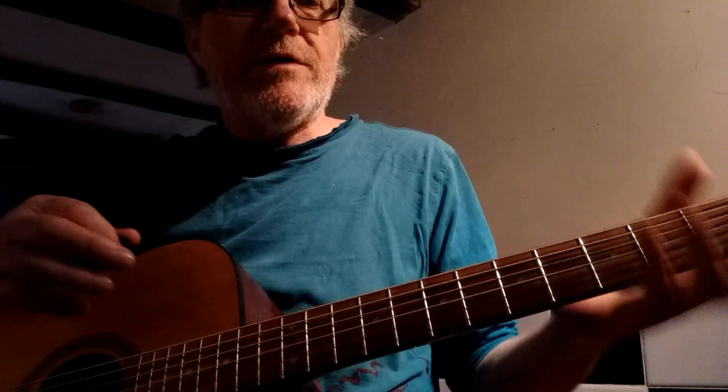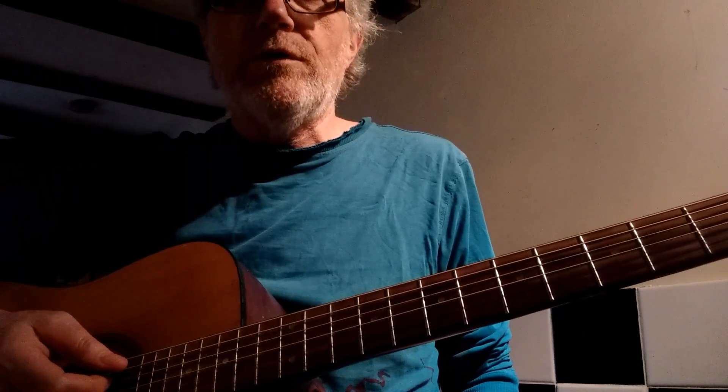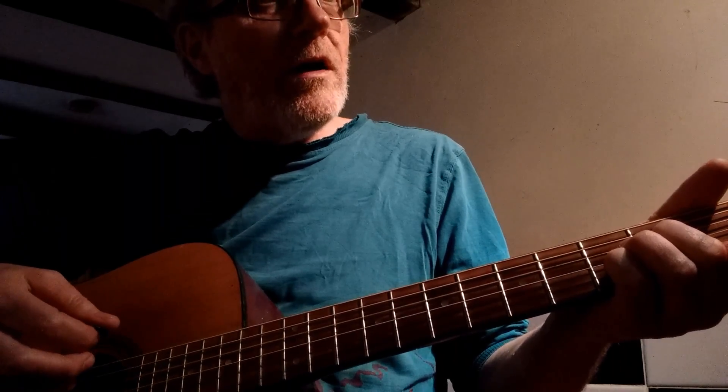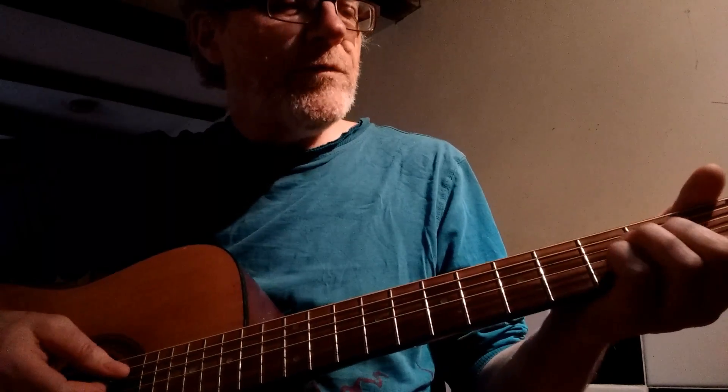So those are our basic chords. We're going to use those chords and just pick randomly. Let's go 2, 4, 6, 8. So 2 is D minor, 4 is F, 6 would be A minor, then C.